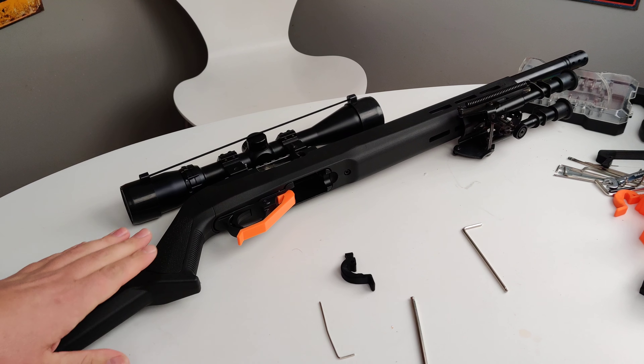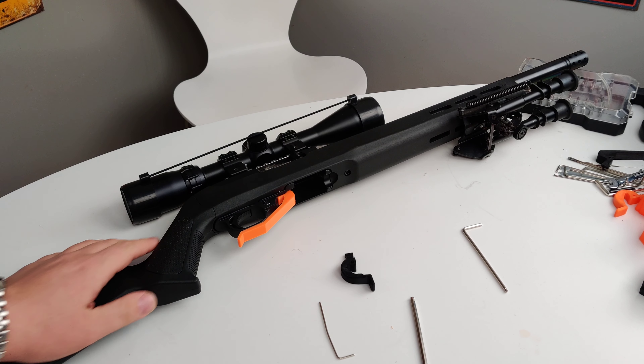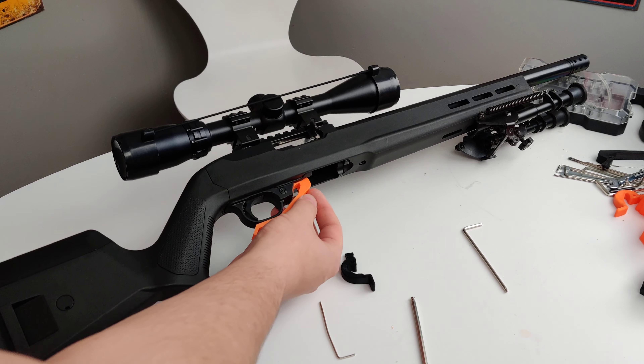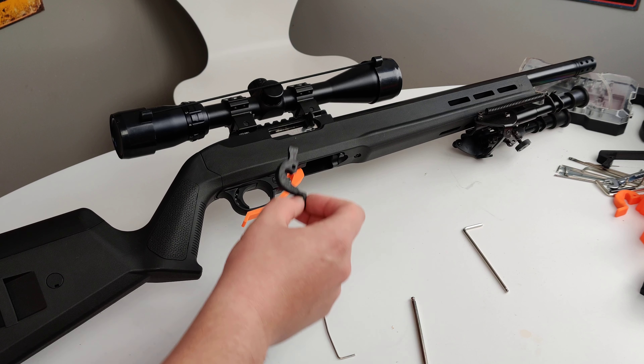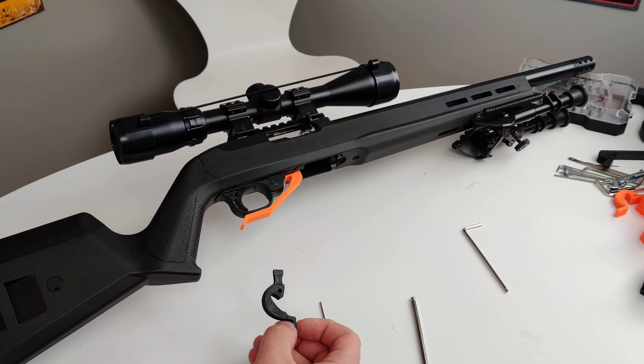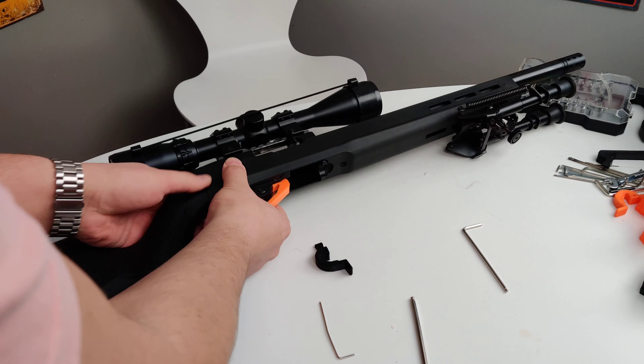Welcome to today's video. We're going to show you how to change out the magazine release on a Ruger 10/22. Here we have the extended version and we're going to change it out to the stubby version. You can find both of these online at precisionprintlabs.com in different colors and different sizes.